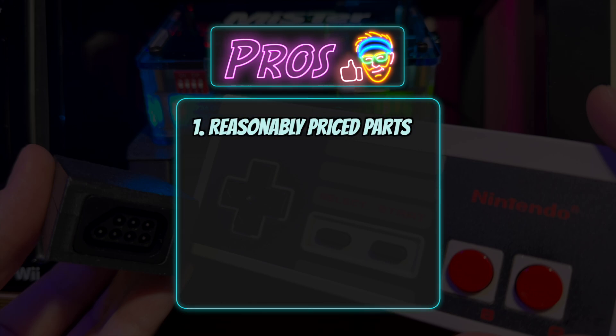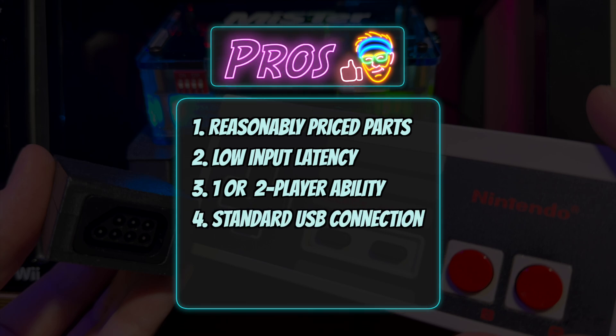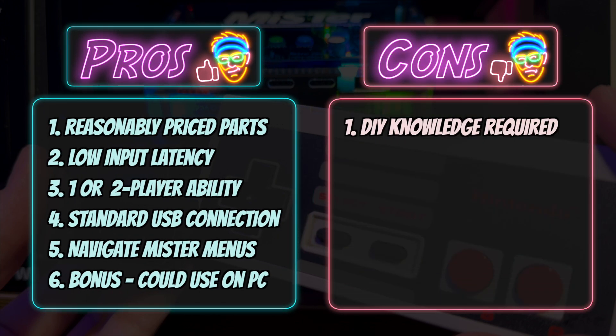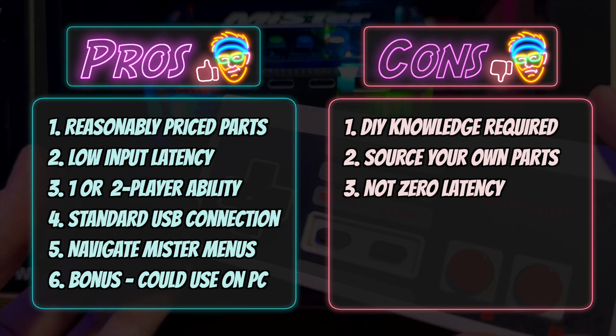Now let's go over the pros and cons. Pros: components are reasonably priced; latency is very low — not as fast as SNAC but really low; you can flash the Arduino for use with one or two controllers; you can connect to standard MiSTer USB ports instead of being relegated to the user port like with SNAC; you can navigate the MiSTer menus, which you cannot do with SNAC; and as a bonus, you can use this adapter on a PC. Cons: it's a DIY project requiring assembly and soldering knowledge; you have to source your own parts; and it's not zero latency — it's not SNAC.